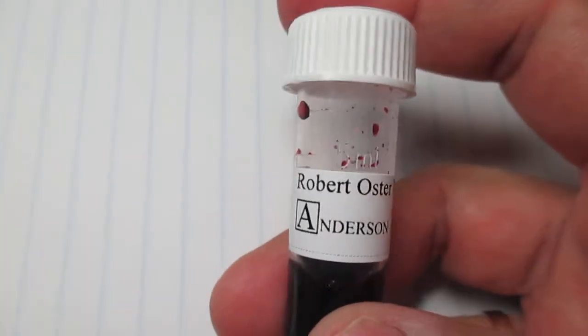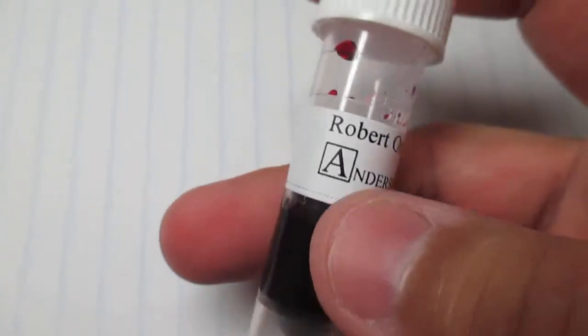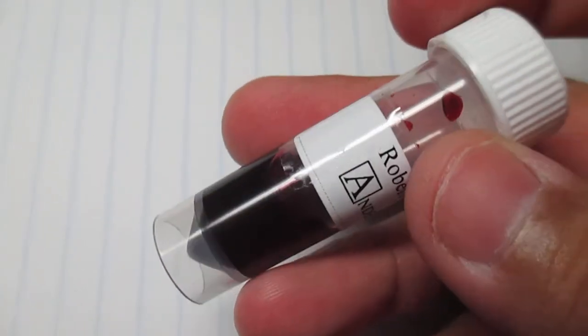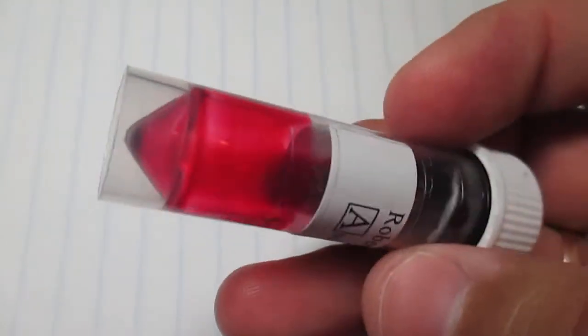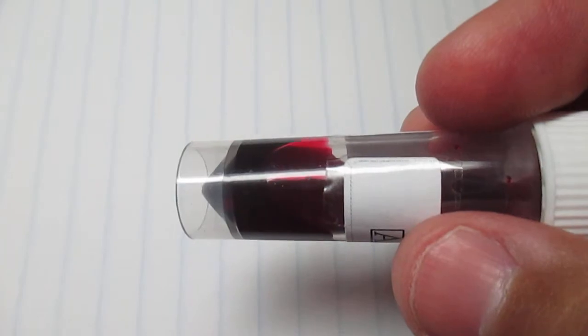Hello, welcome back. Today I'm doing another ink review and it is Rabbit Oyster Pinky. I saw this and I was like, I love pink, I gotta try me some of that ink. You can see it — tada — pink!